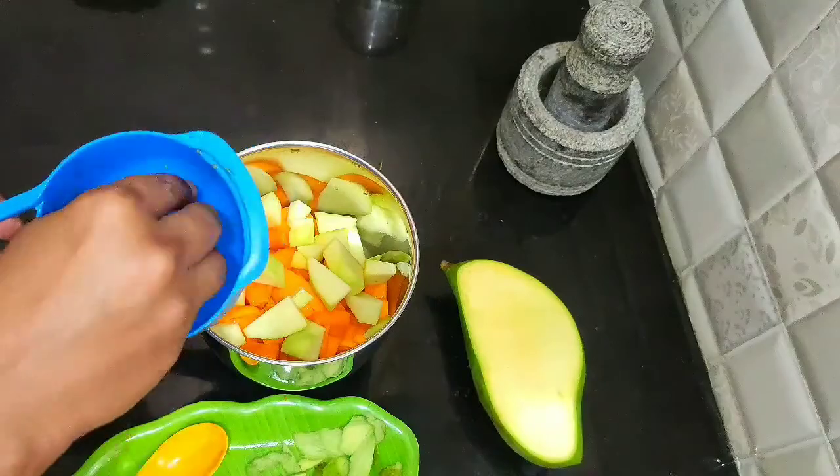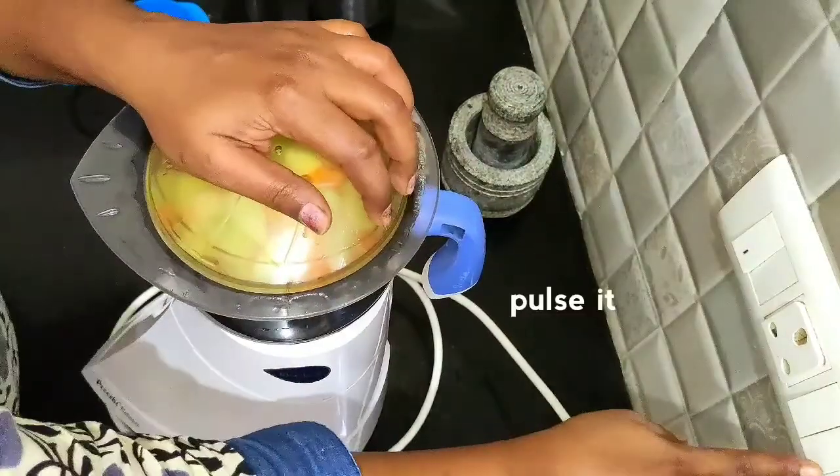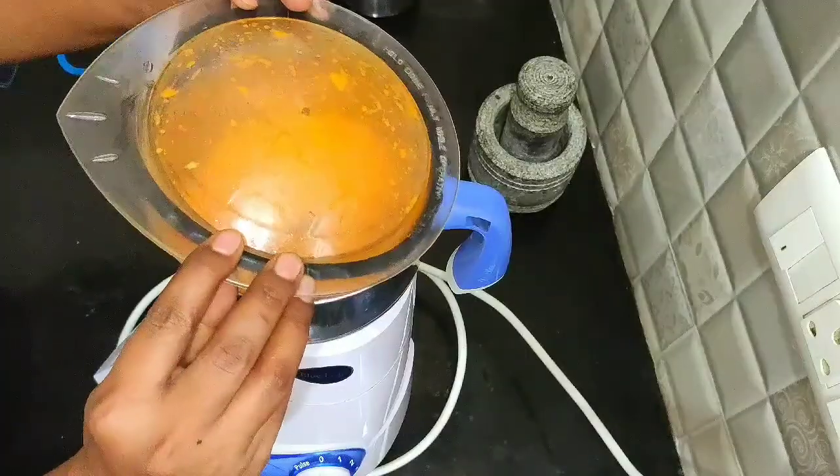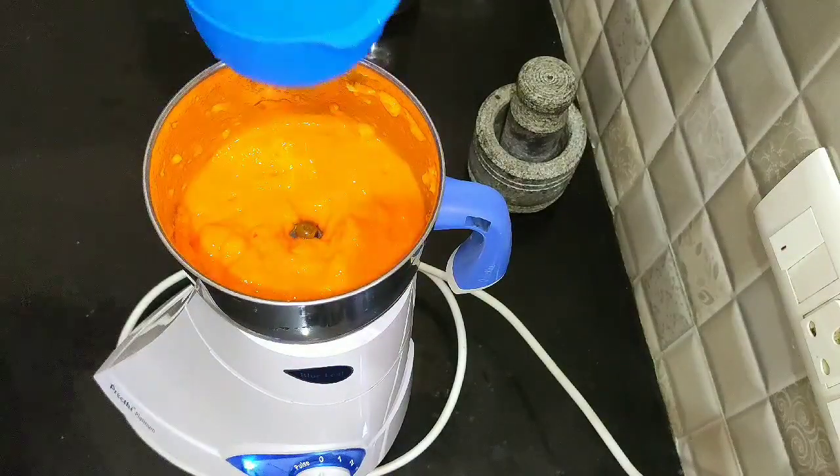Get the whole mango. Put a light pulse. Put a cup of tea in the heat.